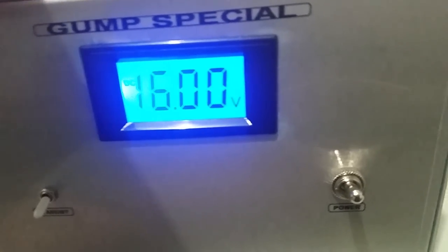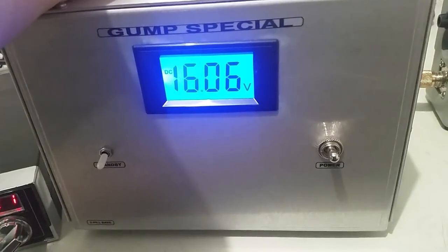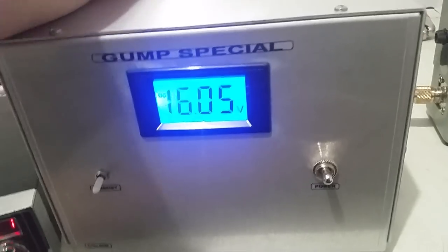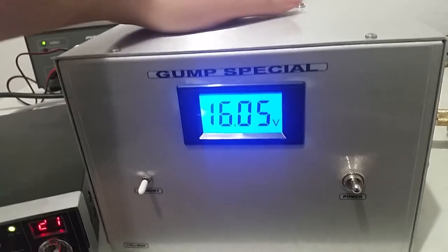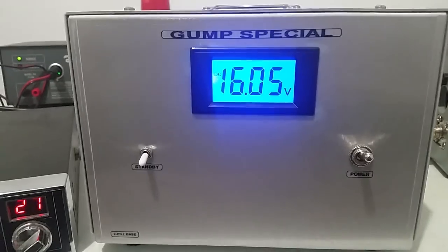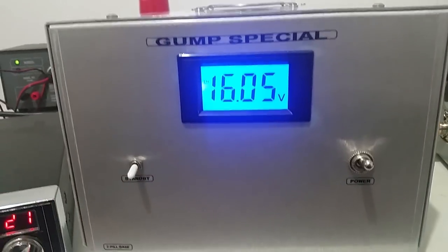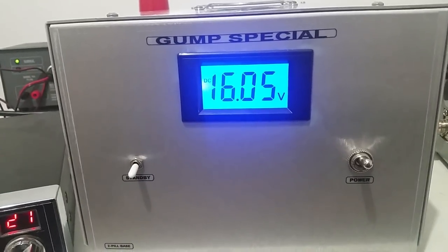These 1446s will take that — these are real 1446s, not knockoffs, not generic or anything else. I've seen them take a whole lot of voltage before they give up the ghost. You vary your output power by the voltage.